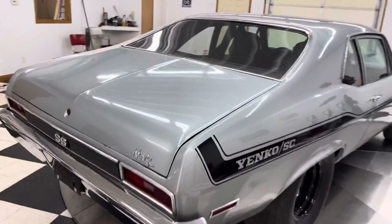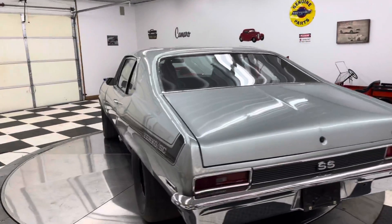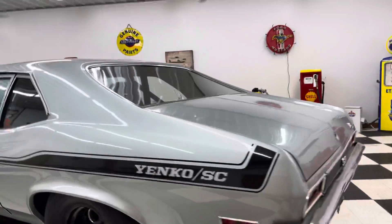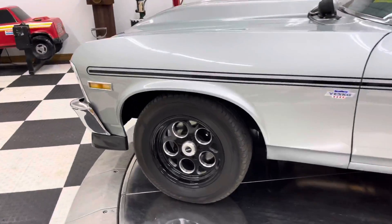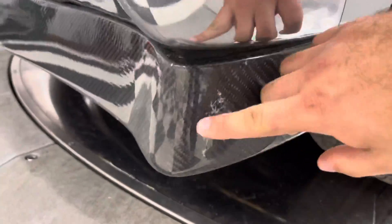The car isn't perfect, but you won't be able to build one of them for this price, especially with the LS and everything in it and how high demand they are right now. Everybody's trying to do these kind of builds. It's got a carbon fiber front chin splitter with a little bit of damage on there.